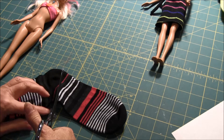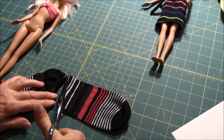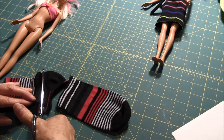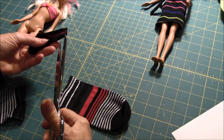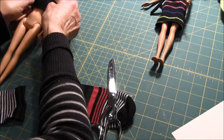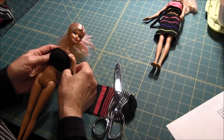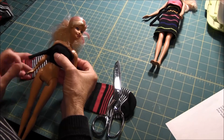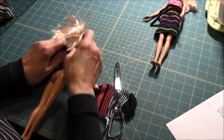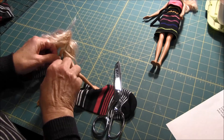What you're going to do is cut right along where the heel is like this. Then you're going to cut along the other side, cutting out the heel. This piece is going to be the halter part of the top for the doll. All you have to do is just tie it in the back.